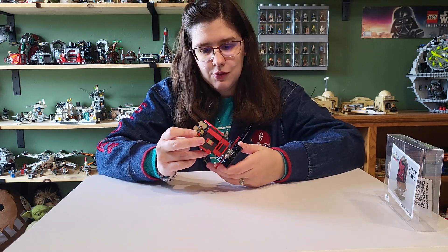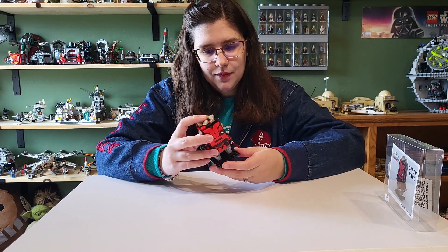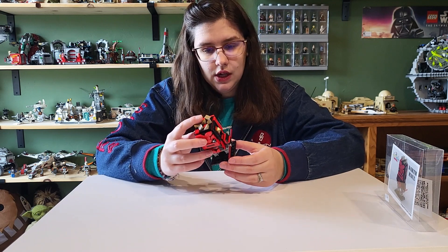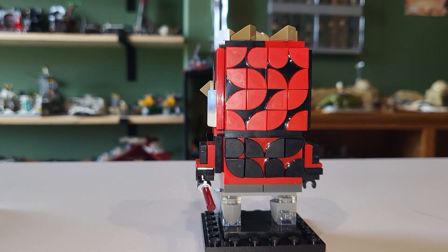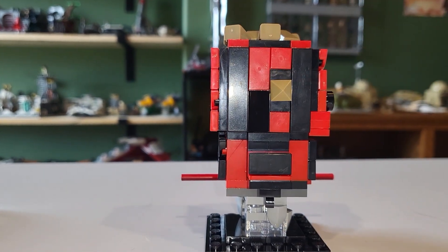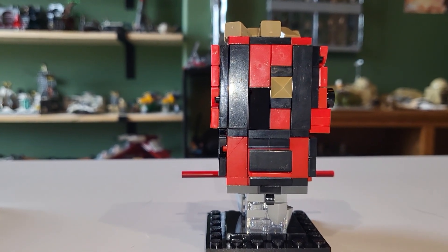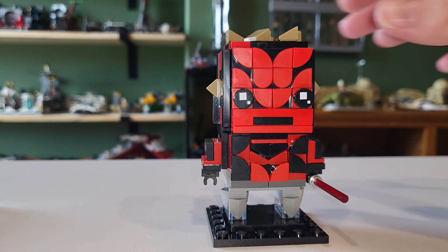I think he did a good job with the cybernetic legs — those look really nice. I like the clear elements added as well. He also has his Darth Maul Zabrak tattoos, or Sith tattoos, which are kind of hard to recreate in Lego Brick Heads form, but I think he did a really good job overall. And then he has his double-bladed lightsaber too.